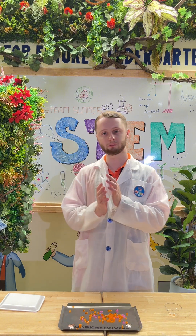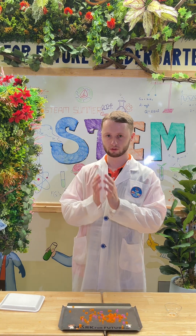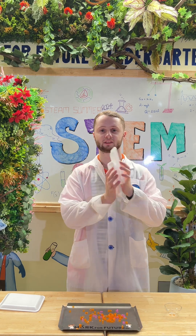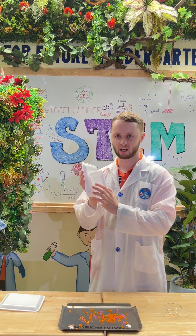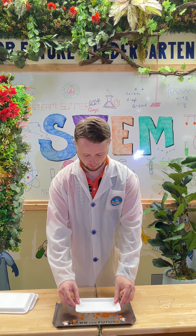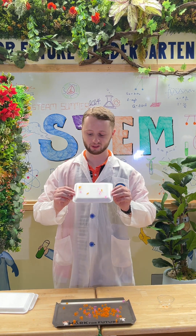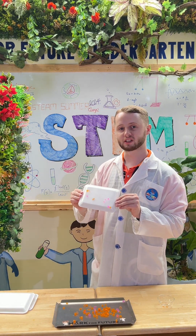You need to keep rubbing them like this, and then when we put them over the straw, the pieces will stick to the tray with the static electricity. Thank you everyone.